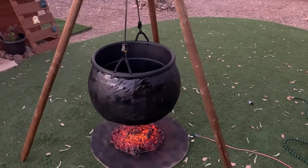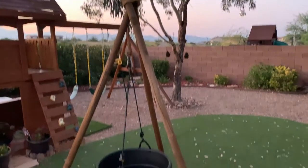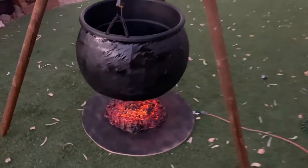Here we have the finished witch's cauldron hanging from its tripod over its bed of coals.